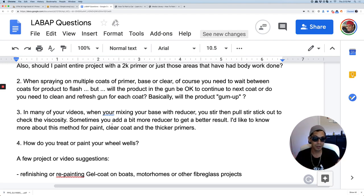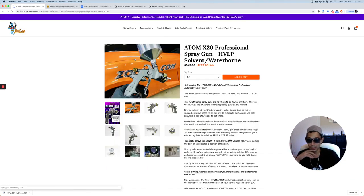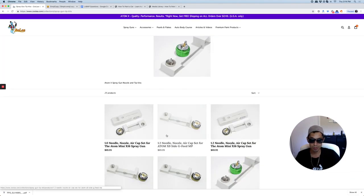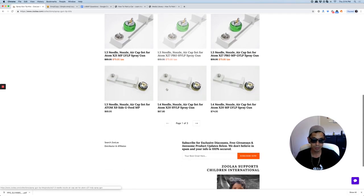With primers, you're going to want to use a spray gun with a 1.8 to a 2.0 tip size. I don't recommend using the X-27 for a primer gun — I would use the X-20. A little bit more on the cheaper side, because primer guns take a beating. You can get a 1.3 or 1.4 and then add on a tip kit. For the Atom spray guns, a tip kit is only $69.95 to $75, which is really cheap because you get the needle, air cap, and nozzle — the whole pack. If you had a SATA spray gun, it would be a few hundred bucks.